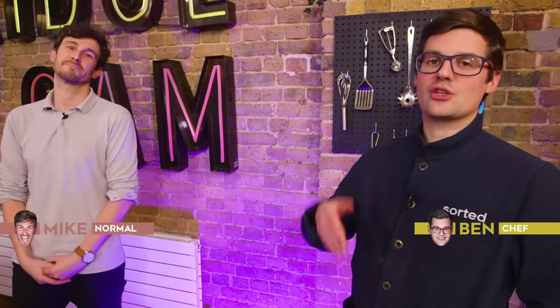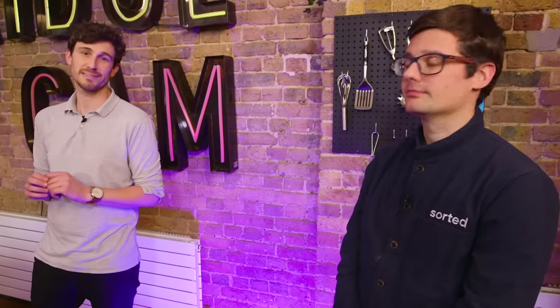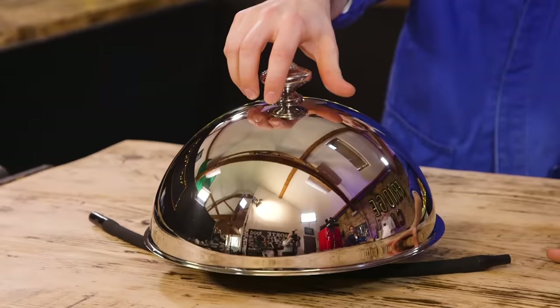Higher-end kitchen gadgets — absolutely cool! Hello and welcome to Sorted Food. Thanks to all of your suggestions and us scouring the internet for the latest high-end kitchen products, we've got a lovely range to review. To be absolutely clear, this is not a sponsored video — we bought all of these products ourselves with our own money because we found them intriguing. We also kept the receipts to see if they're any good.